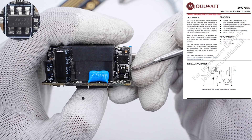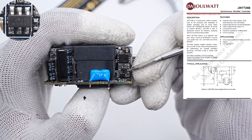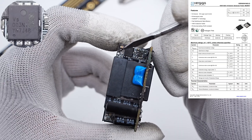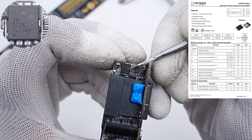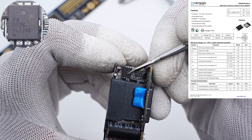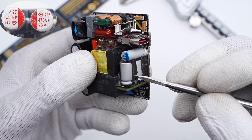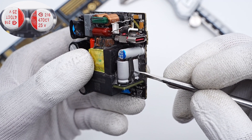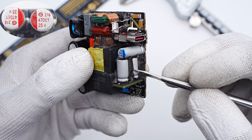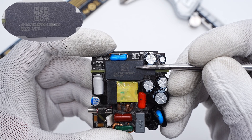The synchronous rectifier controller is from Droop, which can prevent the gate from being coupled to the turn-on voltage during startup. The synchronous rectifier is from Verciga and adopts a PDFN 5×6 package, 100V, 3.8mΩ. Two solid capacitors for output filtering are from Beryl Electronics, connected in parallel, 470μF, 25V. A QR code and other info are printed on the side of the magnetic core.